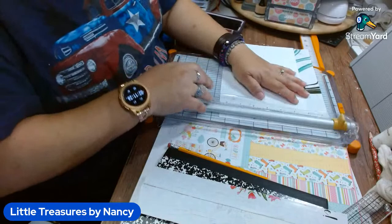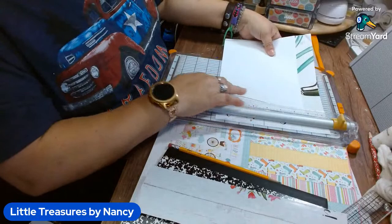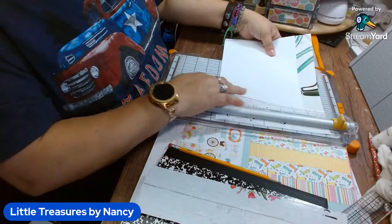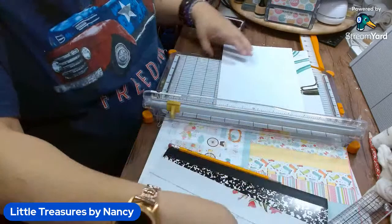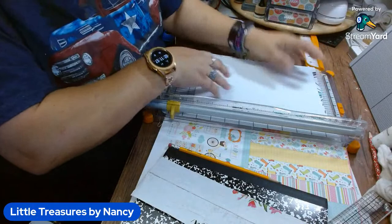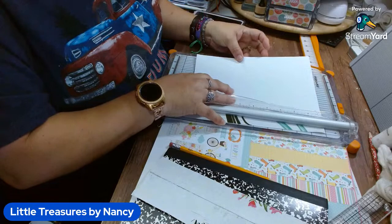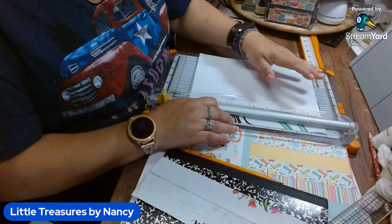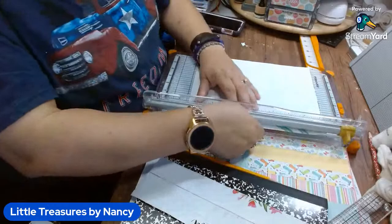You can do this with any of the pages of the calendar — you've got a lot of options with all these pretty Dollar Tree calendars. I'm cutting it a little bit bigger so that way, if I miscalculate, I have a little extra to play with. Okay, let's put this away for now — we'll need that for the inside of the notebook.